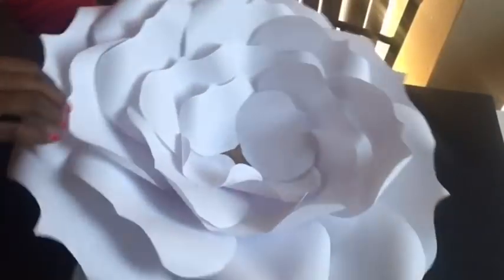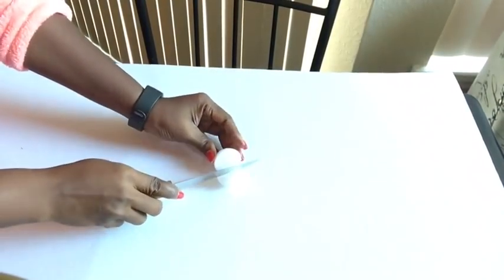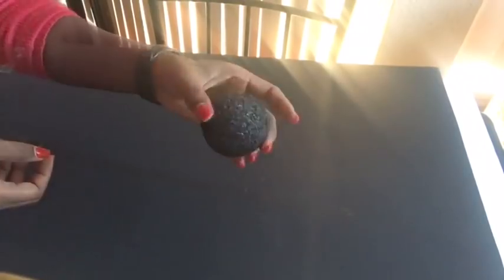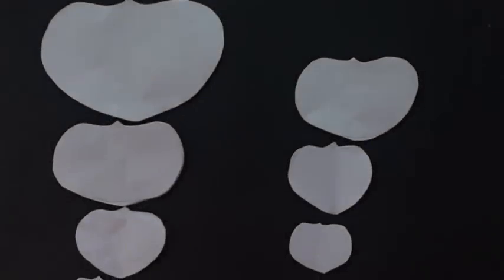We're done with the large flower and I made two of them. For the middle of the flower we're gonna be cutting our craft ball into two and covering it up with black paint. This is the small one for the smallest flower and this is for the big one. We're gonna glue it down to the middle after we've spray painted — I made two of them.